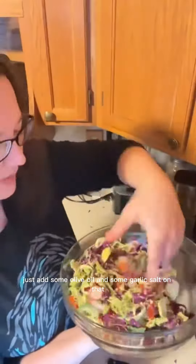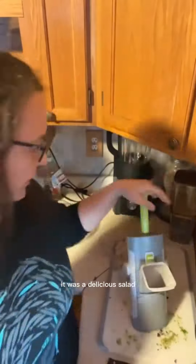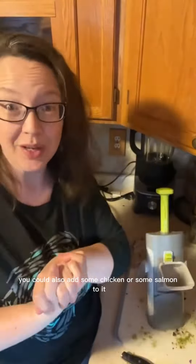Just add some olive oil and some garlic salt on that, and it was a delicious salad. You could also add some chicken or some salmon to it, then just toss it and eat it all week.